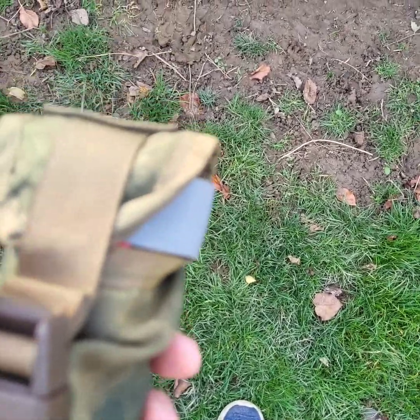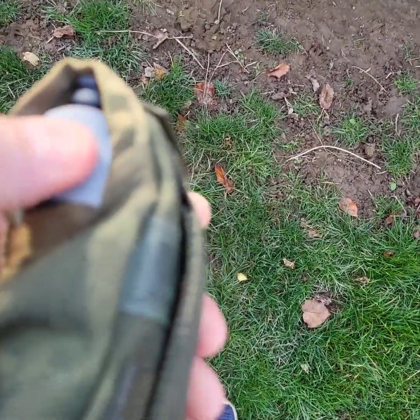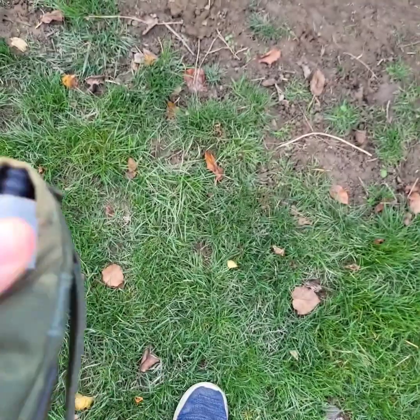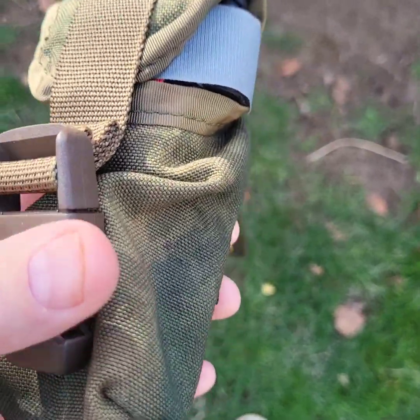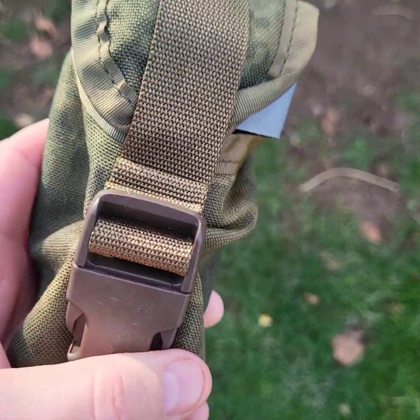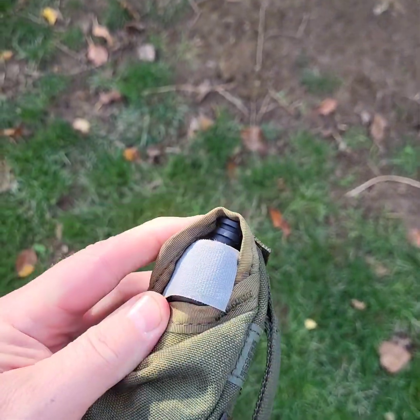I wanted something because I was going to buy a tourniquet holder — a carrier — to go in my gear, whether it's for hiking, camping, or minuteman business or patriotic duty stuff. Anyway, it's just a thought, something to do. I mean, you can buy these.